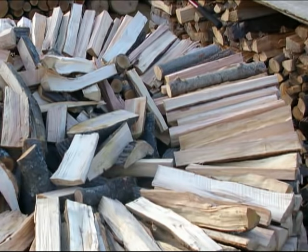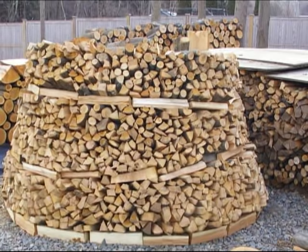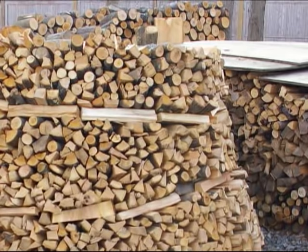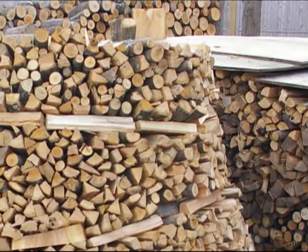Now we're up to about five feet tall, and notice how I've gone around the pile twice now with some nice straight splits to raise the outside so I could keep that pile slanting inwards. Also notice how the edge of the pile is gradually sloping in and getting narrower the higher it gets.